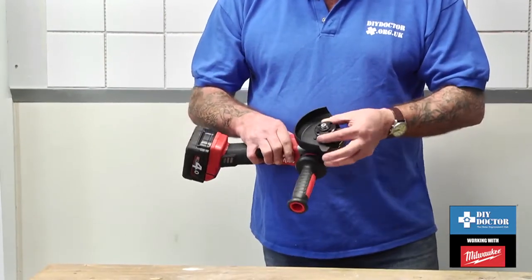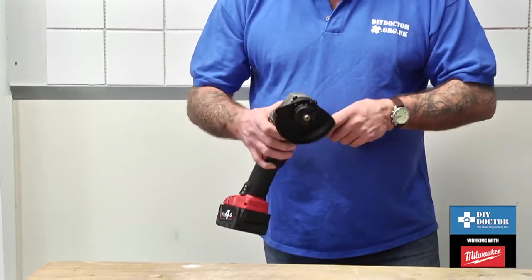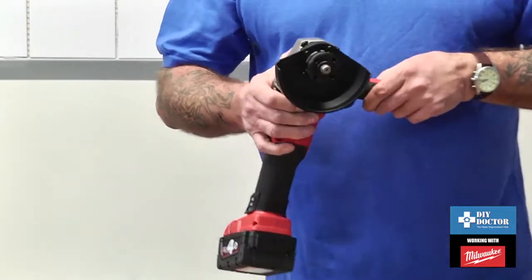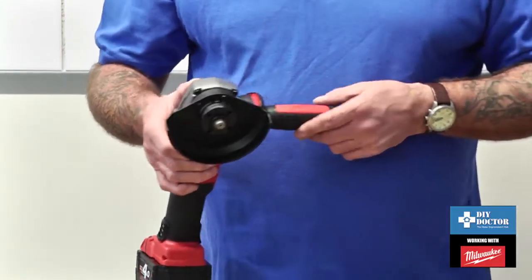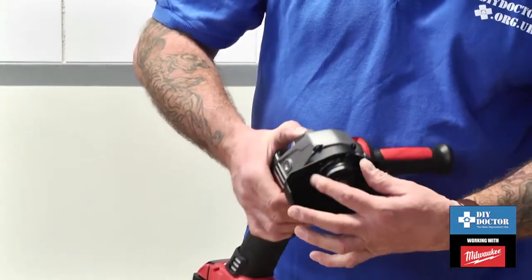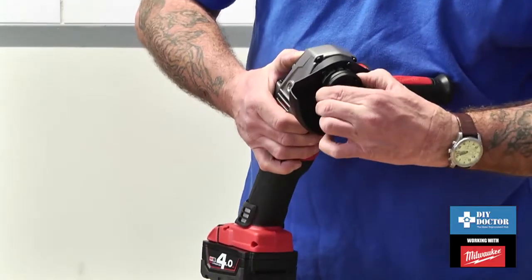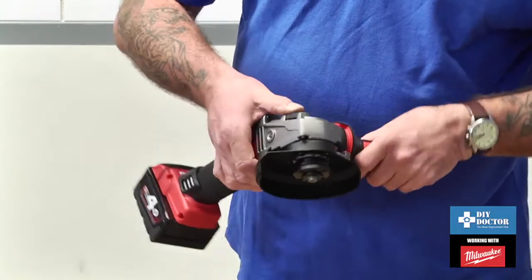It takes 115mm blades with an easy-change system. There's an X at the end of the title — X in Milwaukee speak stands for easy change. To do that, you just press this little button at the end, which locks the spindle and allows you to undo the washers to change your blade.